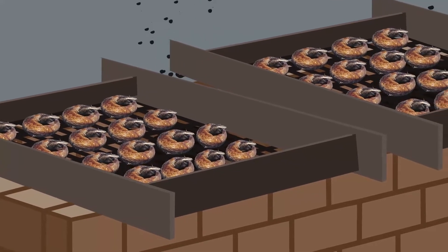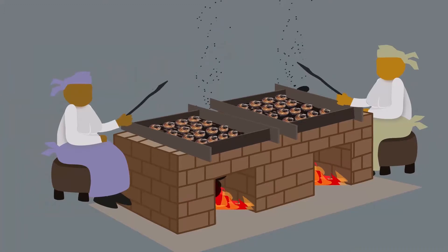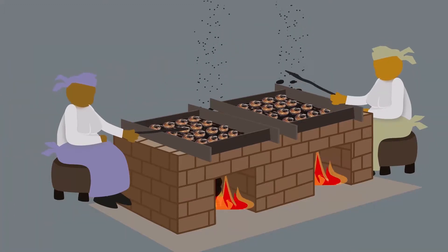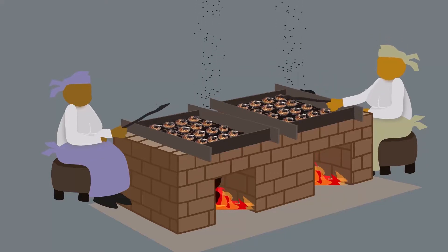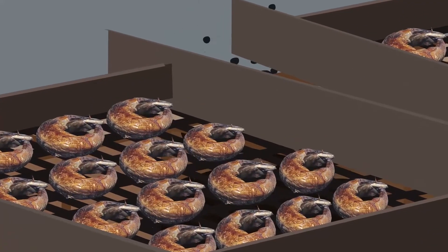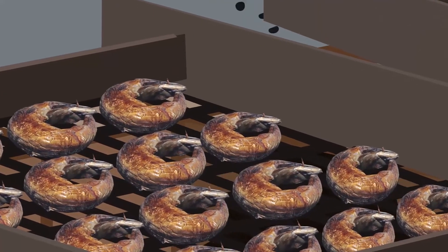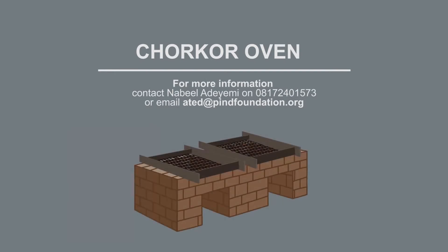Another perk of the Chukor Oven is that processing time is faster and women who smoke fish spend less time doing so. The oven can easily be handled by two people and is less hazardous to health and the environment because of reduced exposure to heat and smoke.